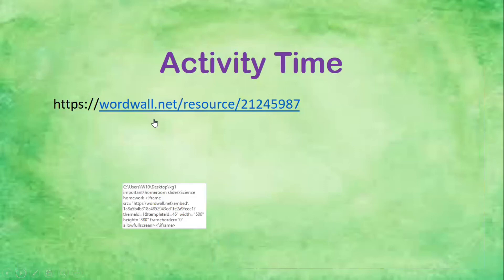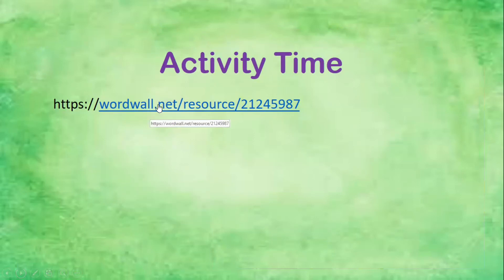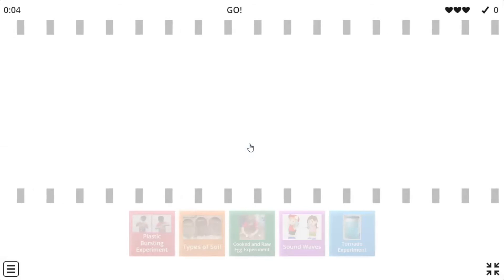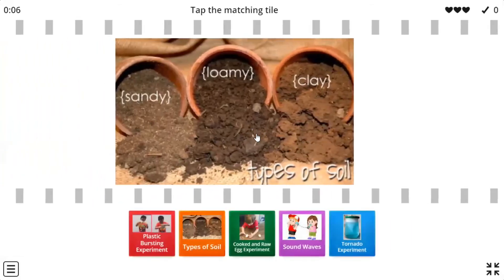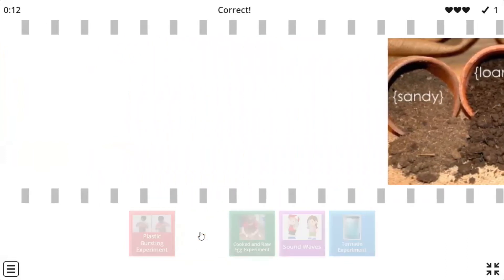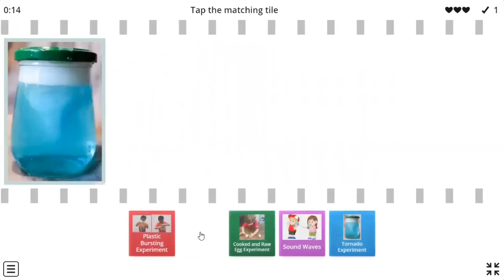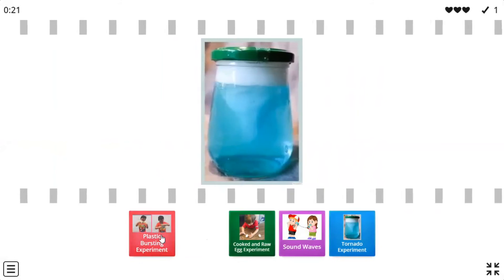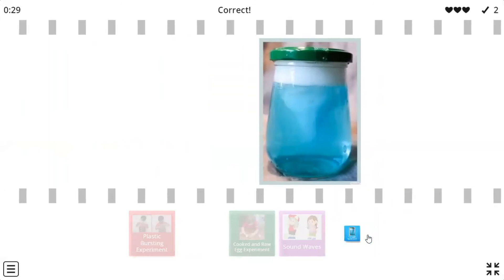For our activity time or homework, we are going to do a word wall activity — a science review pick-a-box experiment. We're going to match the same pictures with the name of the experiment. This one is the types of soil. And this picture shows the tornado experiment — very good, it's the blue one. Tornado experiment!